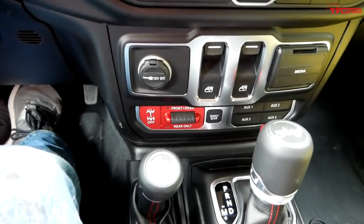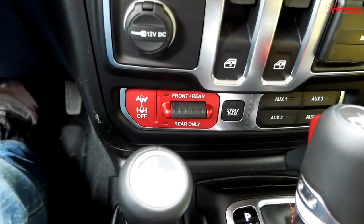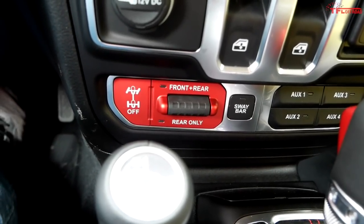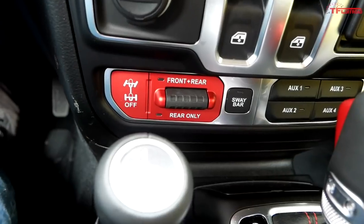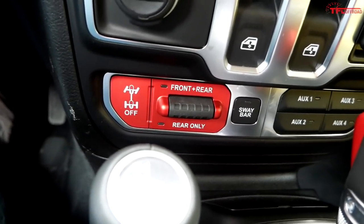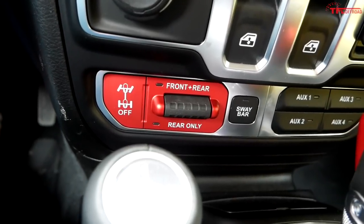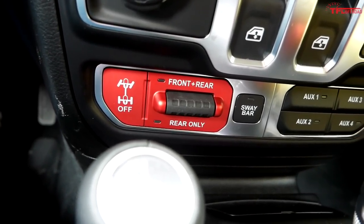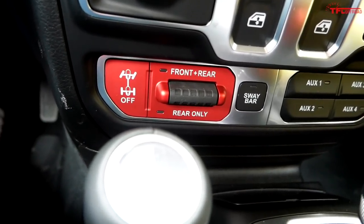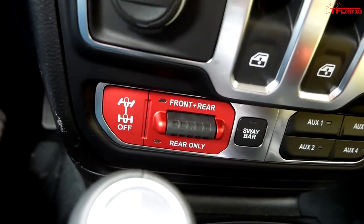One thing absent from the list is a set of lockers front and rear. For the first five mods, I wouldn't recommend lockers — you need them for hardcore off-roading but you don't need them to get off-road, find a trail, and have a ton of fun. Let me know in the comments if you agree or think I'm wrong.